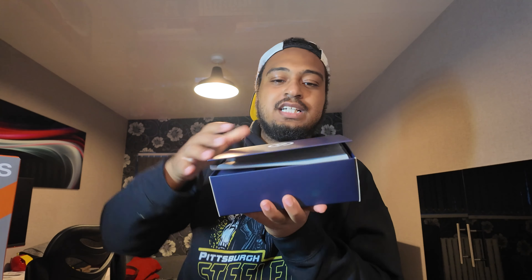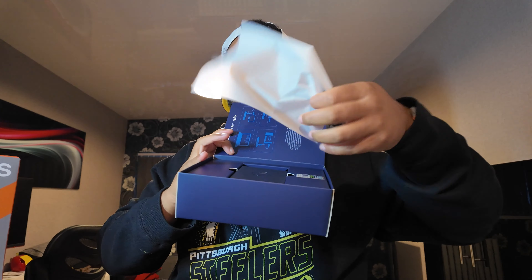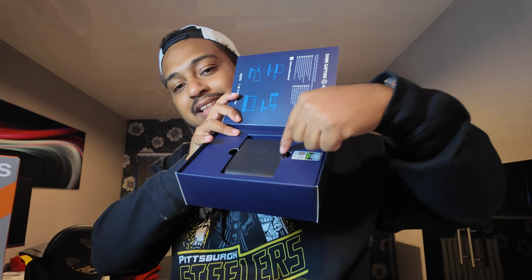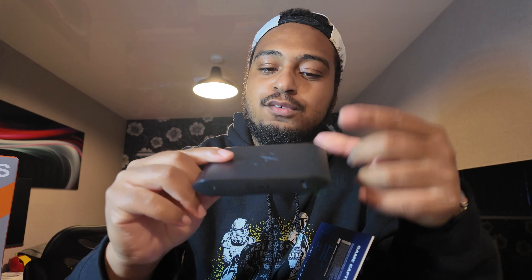So what do you get? You get this nice little box on the inside, some paper in the way, and you get the nice little capture card. The capture card is not as big as I was hoping — it's nice and small, thank God. You get all the instructions inside. There's a lot of instructions and stuff on Elgato's website as well — I'll put some links to that in the description.